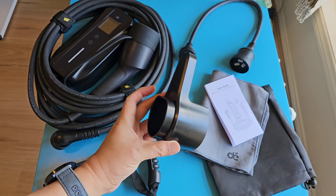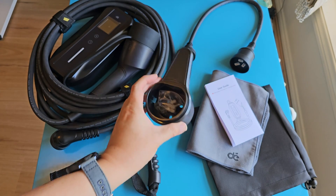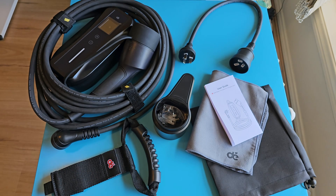Find out how I charge my BYD Seal in 1 hour using DC fast charging by watching the next video.